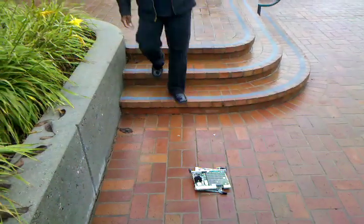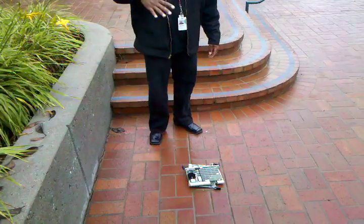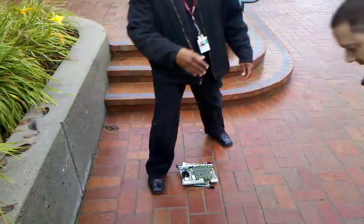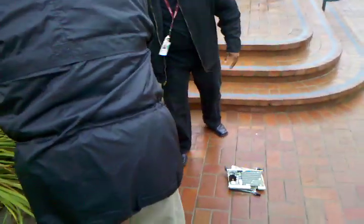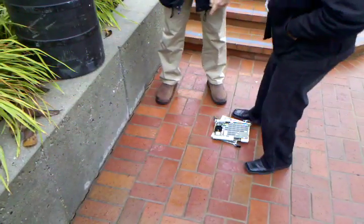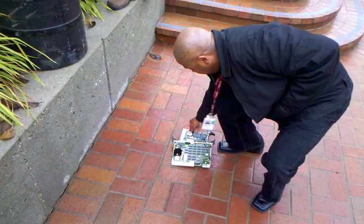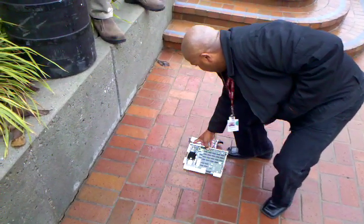I got a better idea. Let's put it up here — that's what I'm going to do — and then just tip it over. Put the board in the drop zone, which is probably right about there. Get out of the way. We're going to crack it in half.